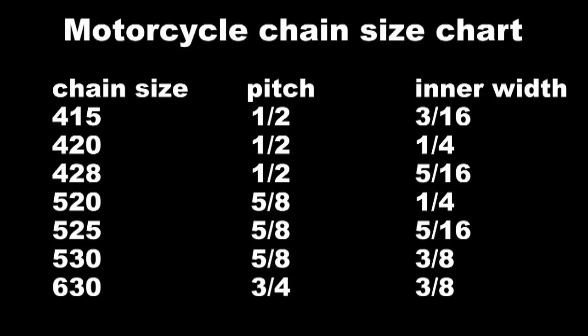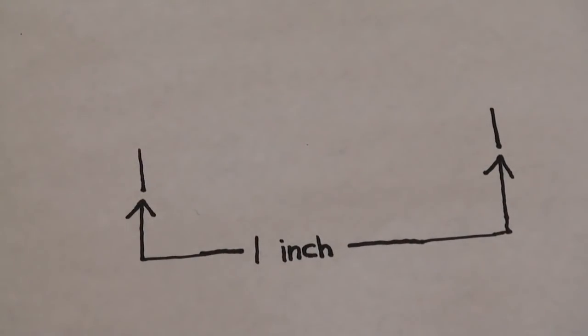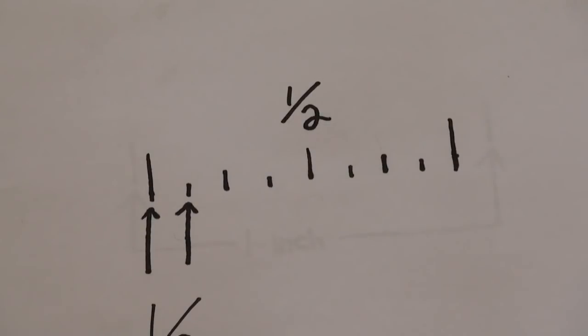If you look at the list under chain size, those three-digit numbers all start with a 4, 5, or a 6. That first number is a reference to what pitch that chain has. For a 520 chain, we just take the 5. To understand how they came up with that, they took 1 inch divided into 8 equal parts — so that's 1 eighth of an inch each increment. For the 520 chain, they're using 5 to reference the pitch.